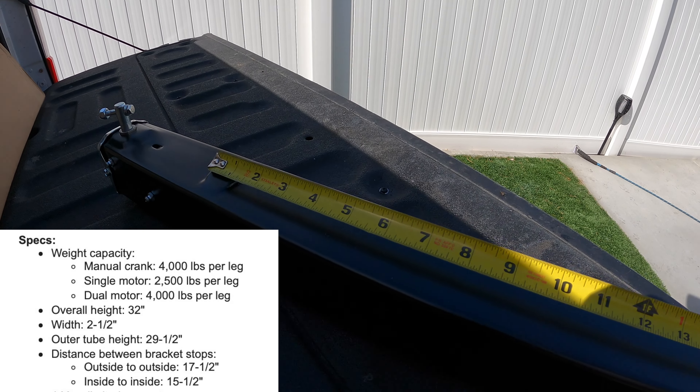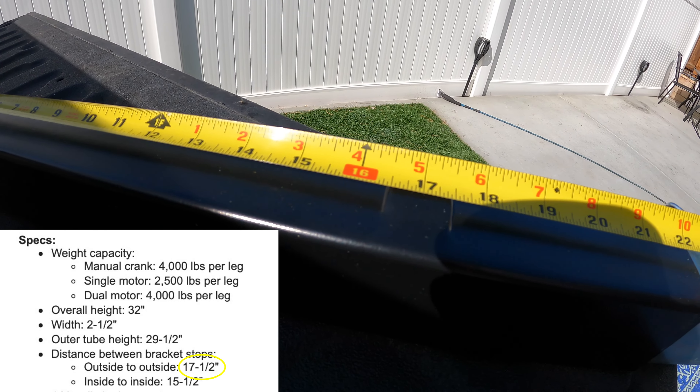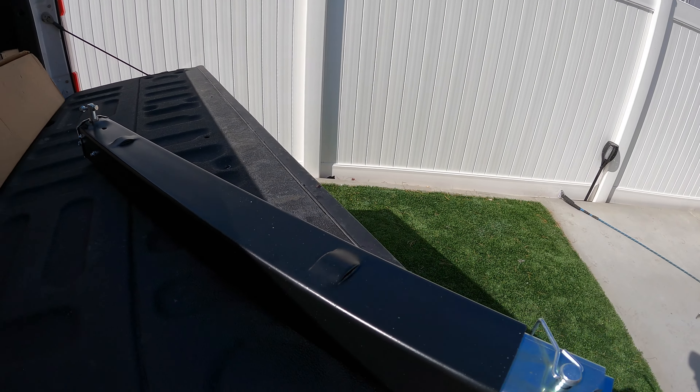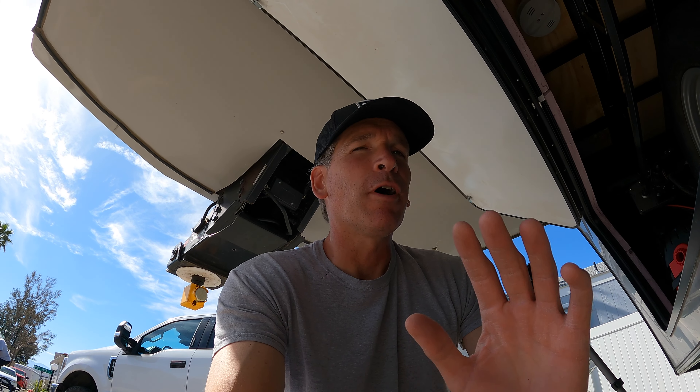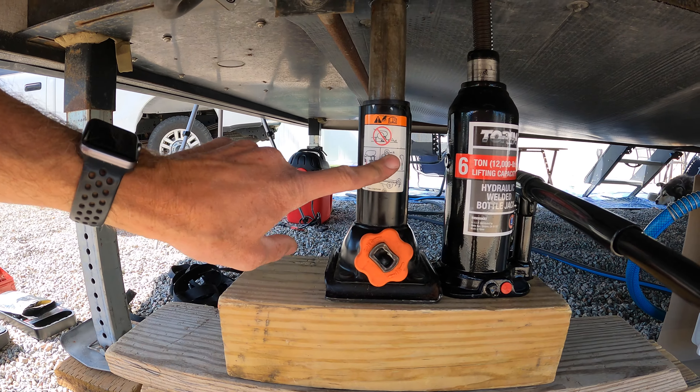You can also measure outside stop to outside stop, which is 17 and a half inches, and that way you can correctly identify which leg you're going to need. I would recommend contacting either your dealer or your RV manufacturer to find out exactly what make and model of jack you have, the capacity, and everything — that way you're 100% sure of what you have and can get the exact right component.